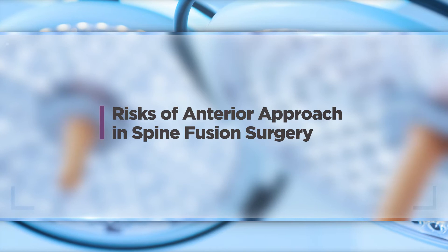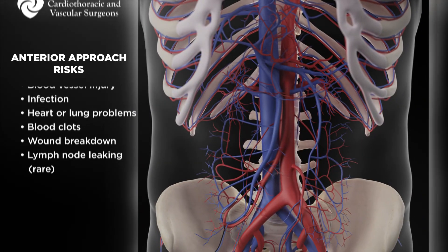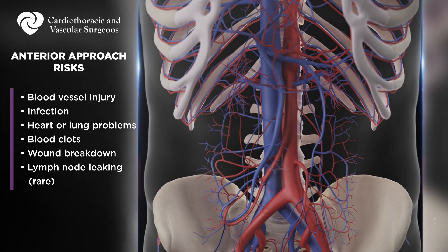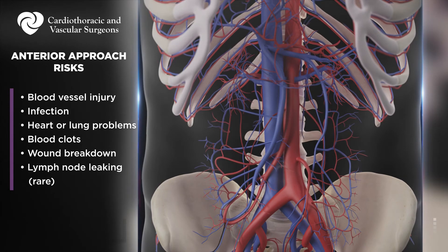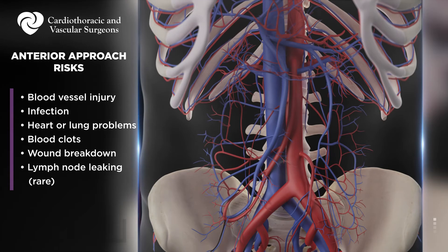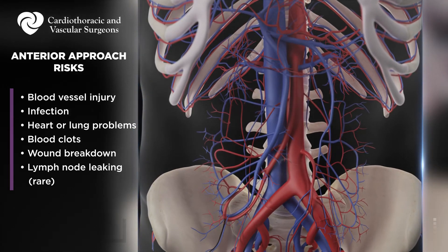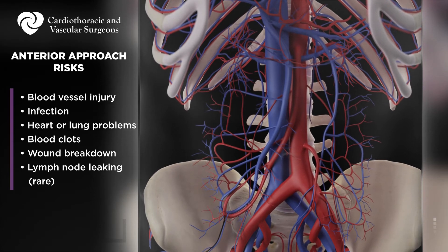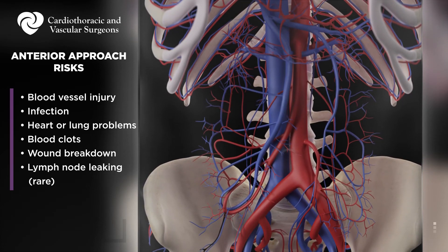To list the risks of this operation from my standpoint: number one is injury to the major blood vessels — that's why a vascular surgeon is present. Number two is infection, which is very unusual. Third, heart and lung problems can occur with any major operation under general anesthesia. Fourth, blood clots in the legs, also known as DVT. Fifth, wound breakdown — the larger the patient, the higher the likelihood of poor wound healing, which is a significant risk for some people. Finally, on occasion, lymph nodes in the back of the abdomen need to be divided; we cauterize them, but they can leak and create a fluid collection that requires drainage. Fortunately, that only occurs once every couple of years.